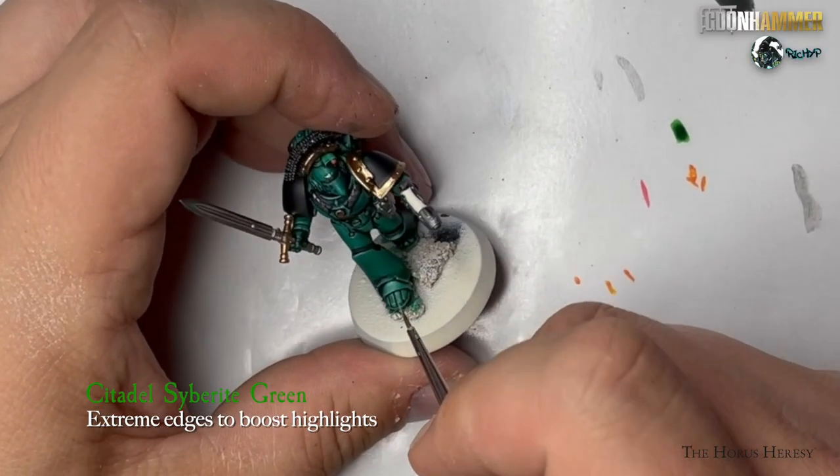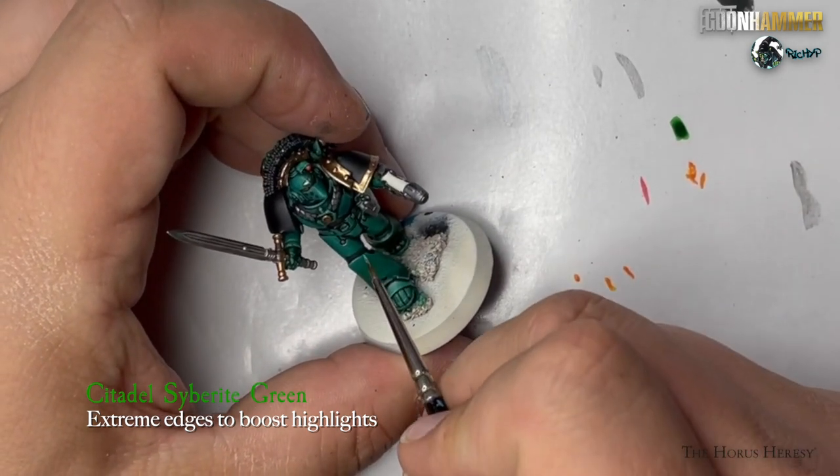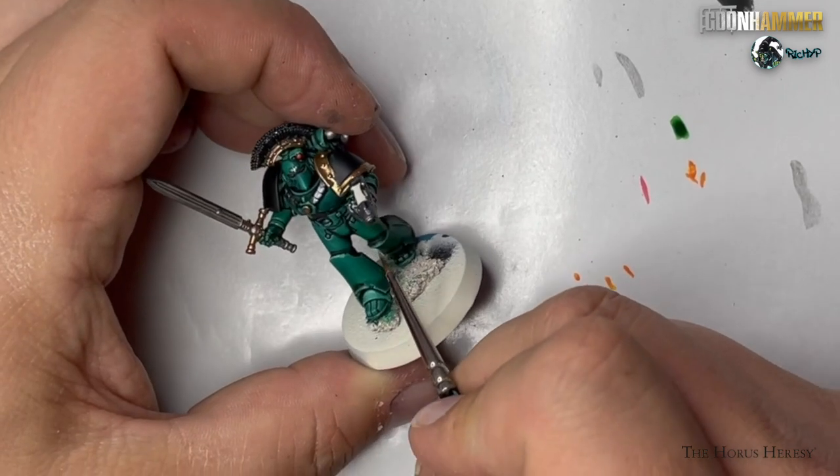If you want to add any additional highlights to the model, I recommend using Citadel Cyberite Green at this stage, as it provides a very good highlight for the green that's already on the model.